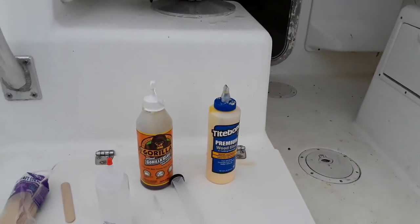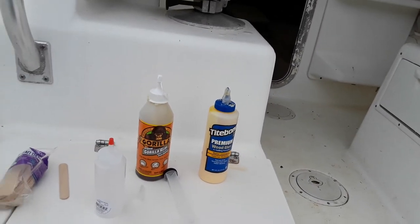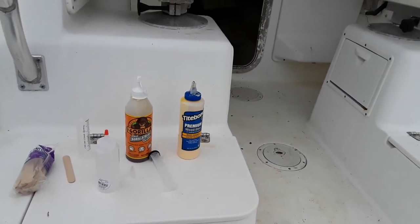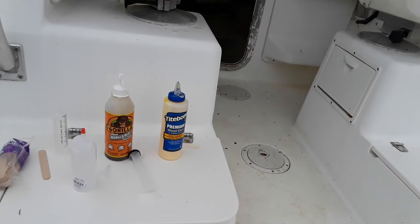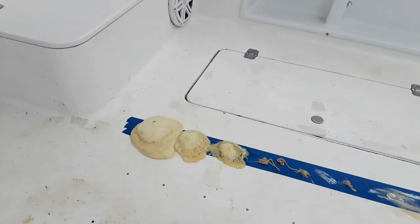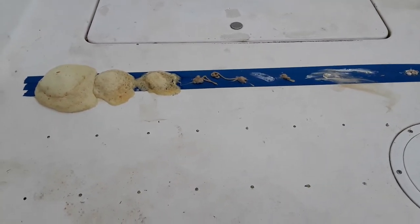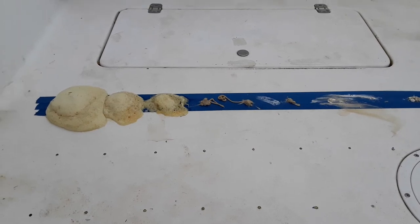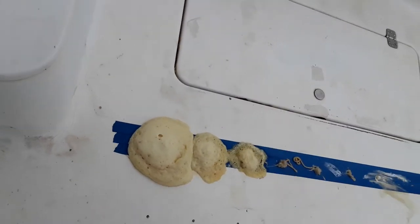If you use Gorilla Glue with Titebond 2 exterior, you'll have a good outcome. There's another product I wanted to use - Injectadeck - but this is a very budget-conscious project and that's about $250 to $300 for one tube, and their site was down too.